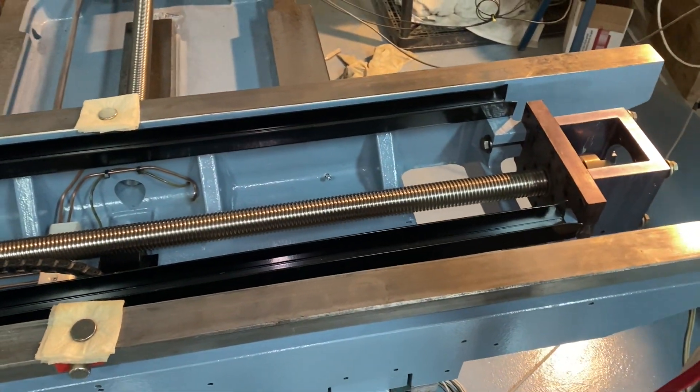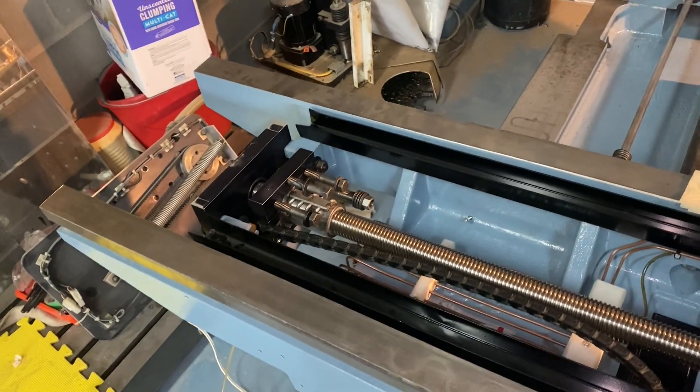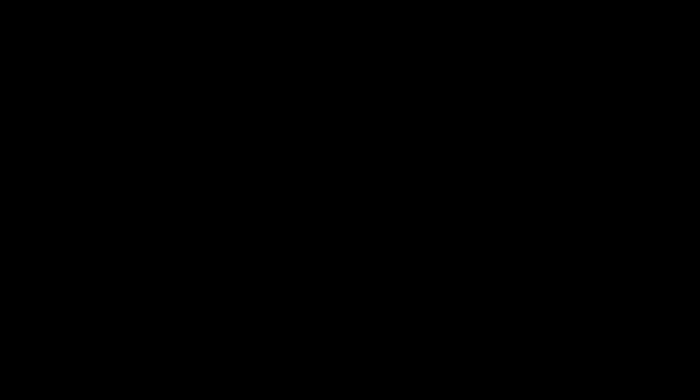That's pretty much it for the oil system. Next I guess is installing the table - that will definitely be the next video. Yeah, thank you very much for watching and we'll see you soon on the next one. Bye!